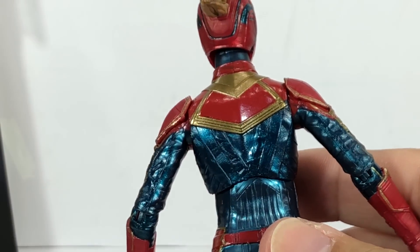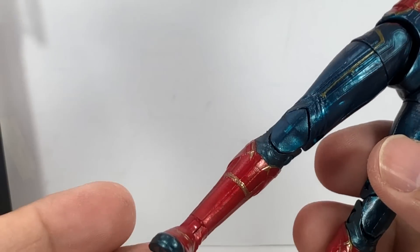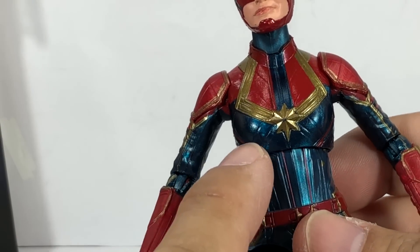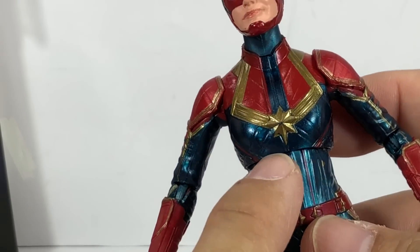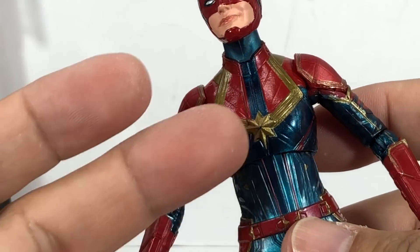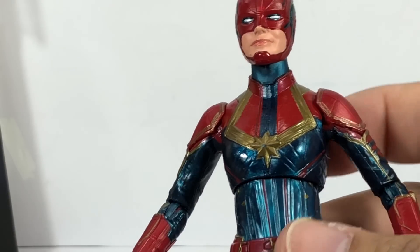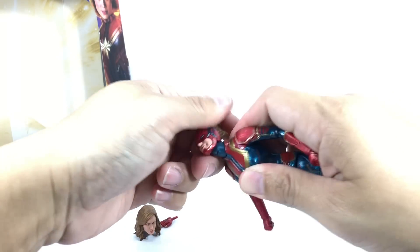The rest of the figure — the limbs, gold, and red — looks okay; they've done a good job so far. It's just those little quality issues that can be annoying for collectors, because the star and the head sculpt really have to be the best-painted areas. Just be wary of that. On to articulation: the figure has a ball-joined neck on a hinge.